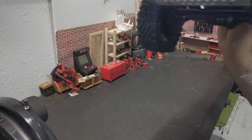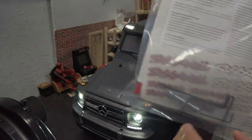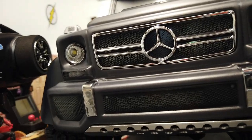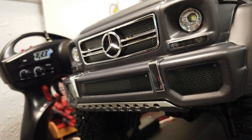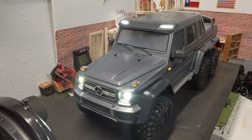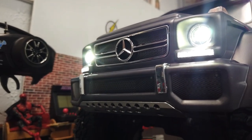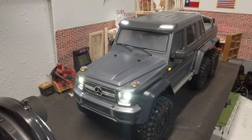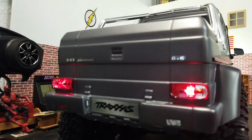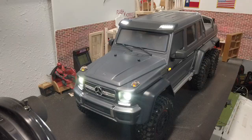You also get a manual with any Traxxas product, of course. Overall, first impressions — absolutely blown away. I love the scale look and everything that comes with it. Yes, it's a bit pricey, but you're honestly getting a lot for your money. You're getting the 6x6 configuration, the light kit, a scale body — a lot of extras you wouldn't normally get from a Traxxas product. Overall I'm thrilled, I'm happy, and I can't wait to try this out in the trails and get it dirty.